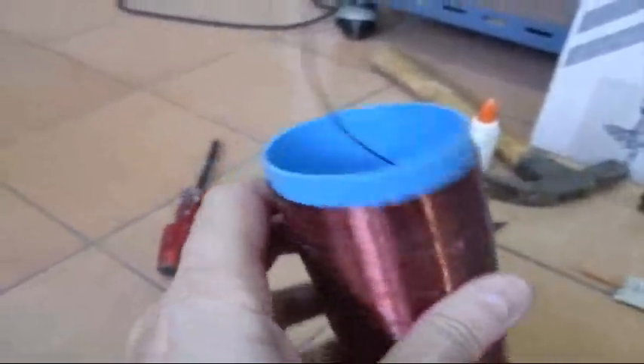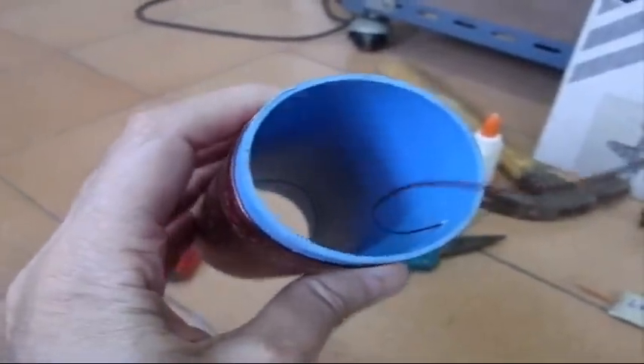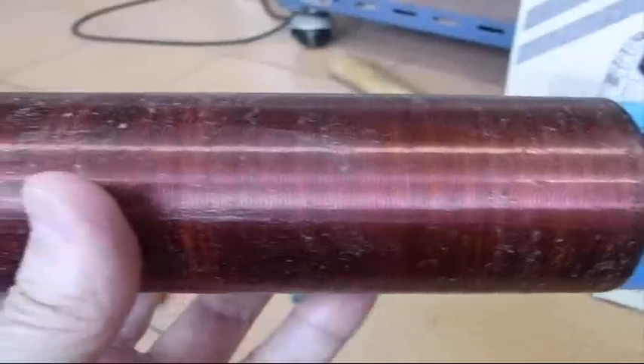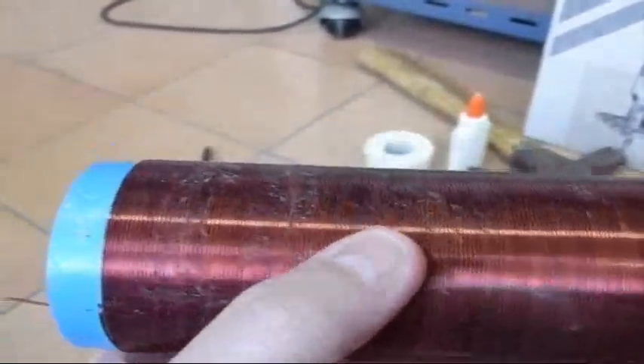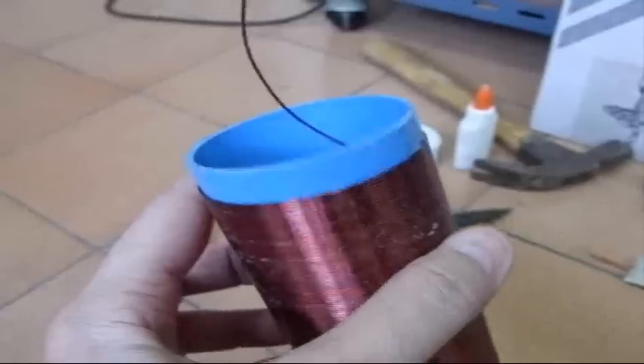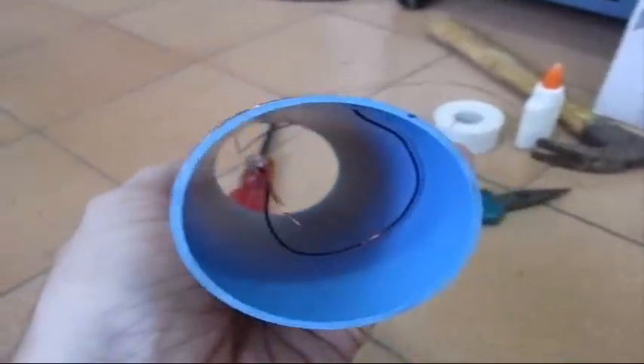Here's one end and there's the other — it's a close-wound coil. I used some glue, I need to clean the glue off, and then I'll spray it with some clear acrylic. Then the coil will be done.